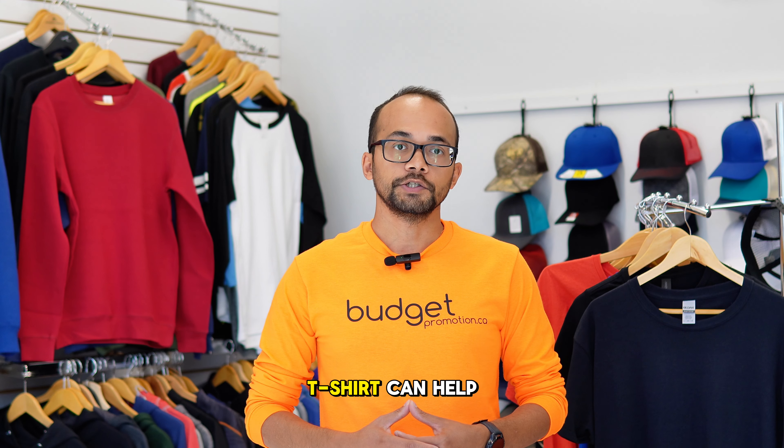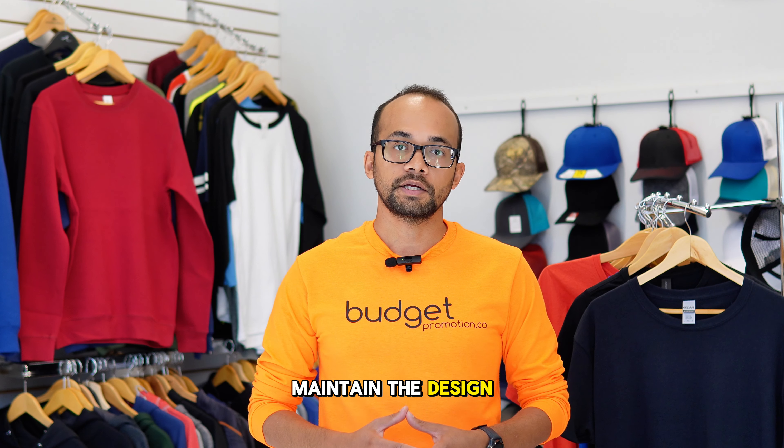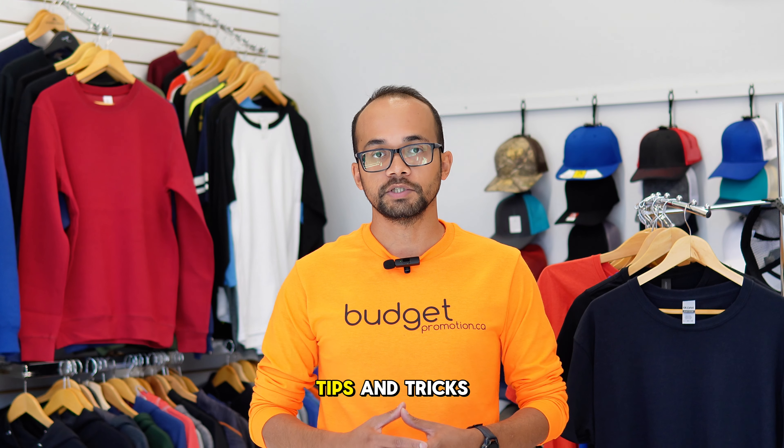Taking good care of a printed t-shirt can help maintain the design and the fabric for longer. Here are some tips and tricks.